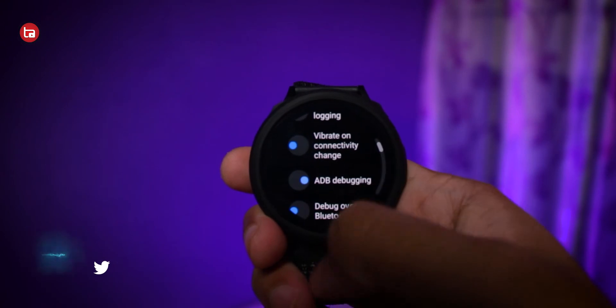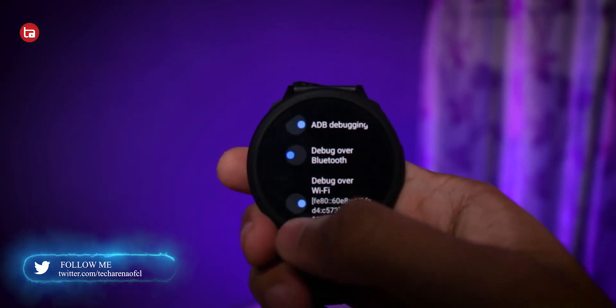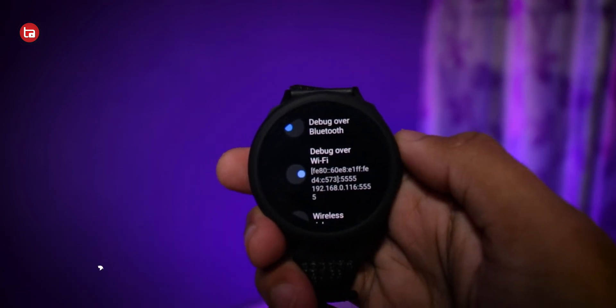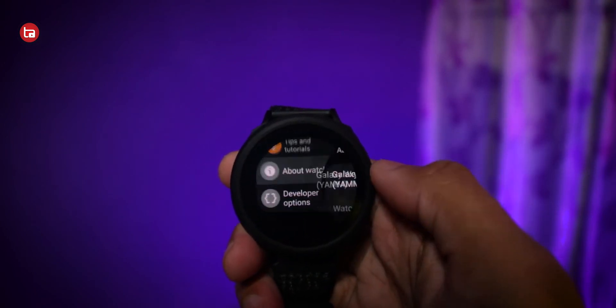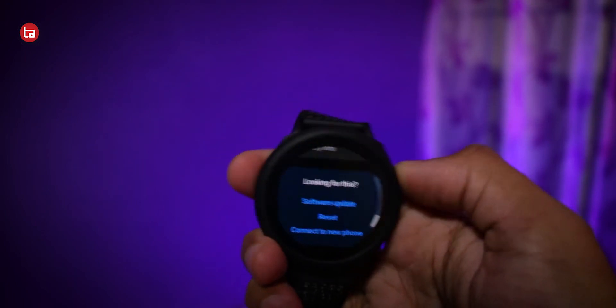The trick is simple, but there are a few things to do afterward. First, disable your developer options because the ADB over Wi-Fi option drains a lot of battery. You can disable just that option or disable developer options completely. To do that, go to About Watch, go inside Software Info, and tap multiple times on the software version — when you go back, the developer options will no longer be there.